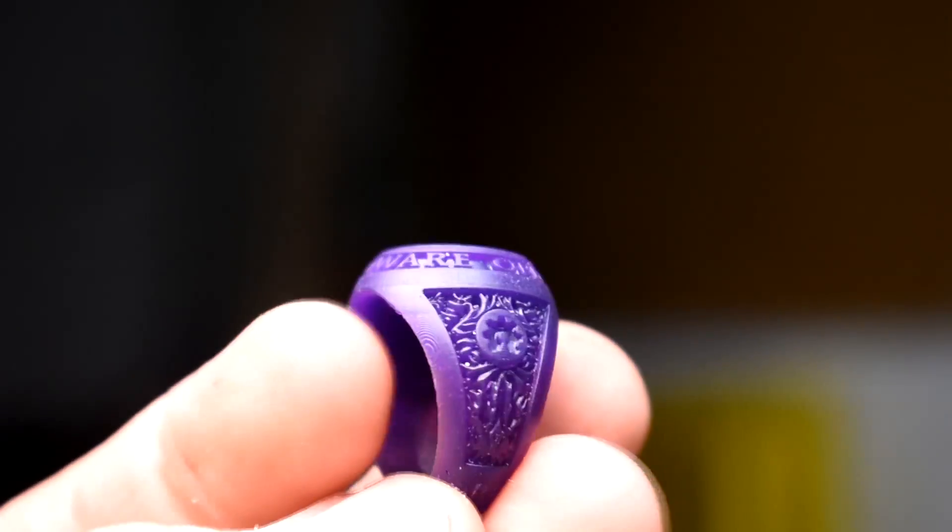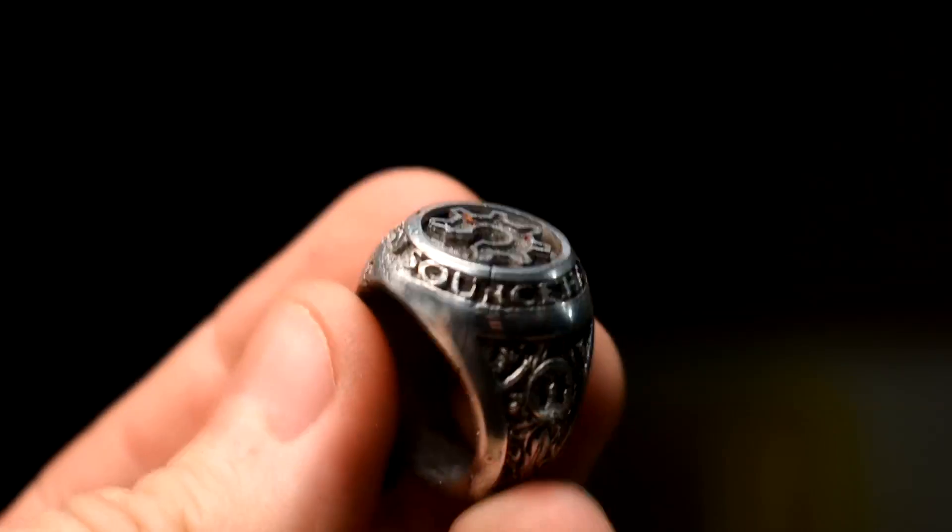Previously, I showed you how to take a resin 3D print and make a solid metal piece using investment casting. It needs a special resin I used in that video. Multiple people asked, have you tried normal resin? Well, I haven't. And I never turn down an opportunity to burn stuff, so let's try that now.